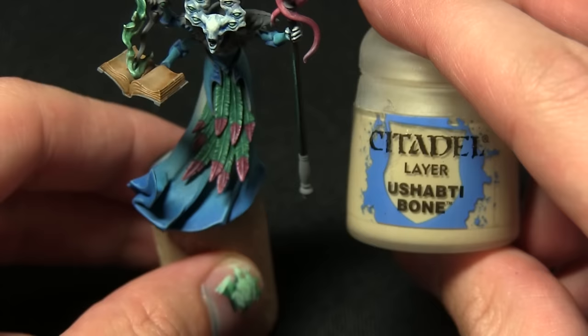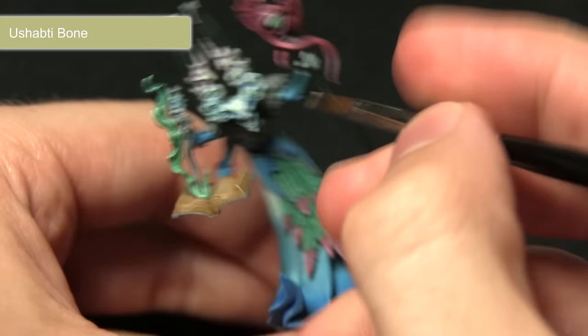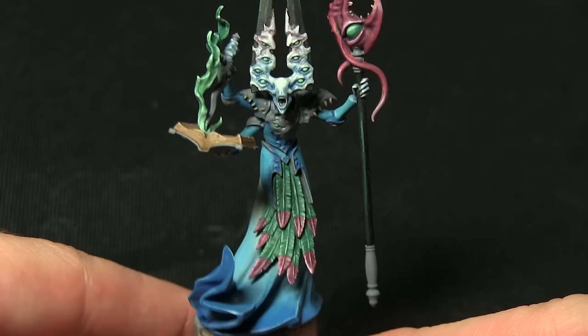Once the wash has thoroughly dried, we can now apply a very fine highlight along the edges of the pages using Ushabti Bone. With my Ushabti Bone I'm just going to be picking out the edges of the book here, very gently dragging my brush along the edge, leaving this corner as well, creating a nice highlight.